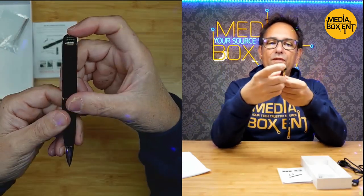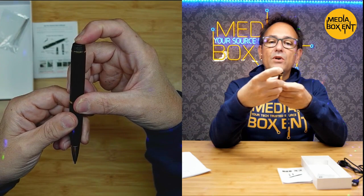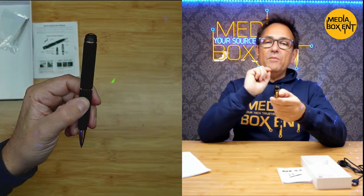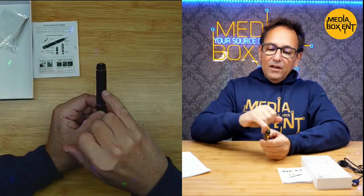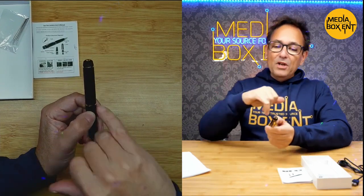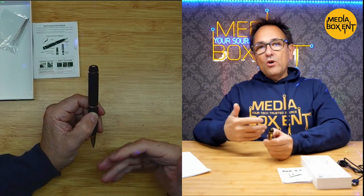Press and hold for five seconds — it will turn blue first, then blink yellow five times. If when you press it, it only blinks yellow right away, that means it requires charging. So now it's recording audio. What we can do is replace the original audio from this video with audio from the pen — it will surprise you how good it is. What you're hearing right now is actually from the pen.